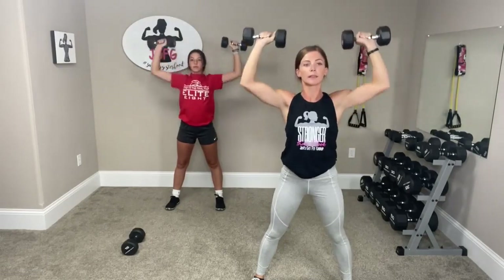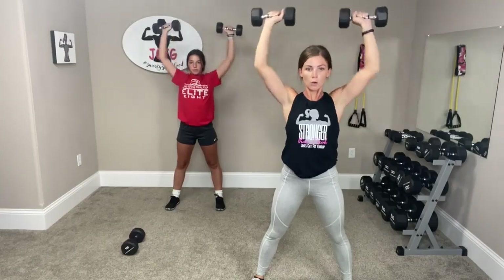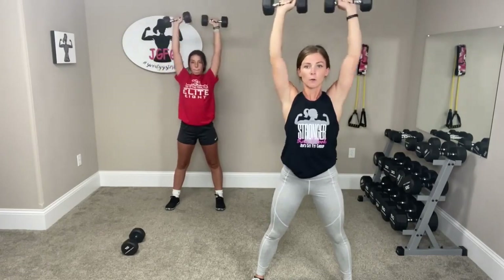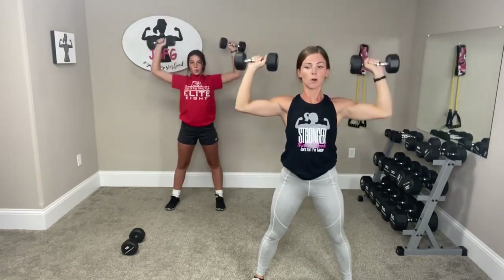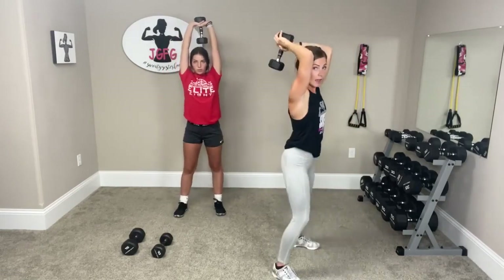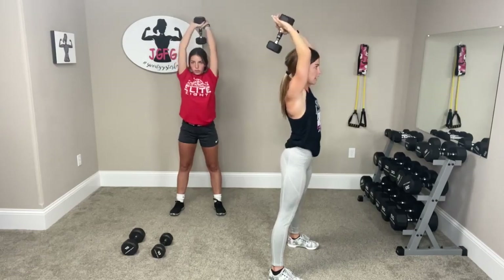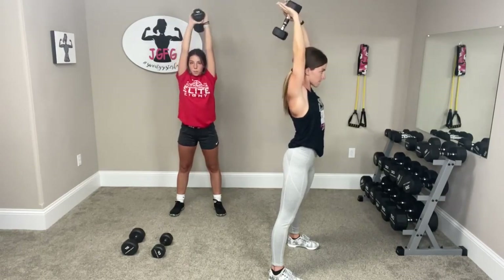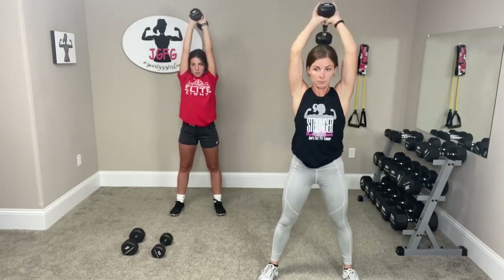Good job. Make sure you're breathing. Five, four, three, two, one more. Good job. Now you need one dumbbell or just one canned good, whatever you have. You're going to bring it right behind your head and push it up so you can work those triceps. Down and up, down and up. Try to keep your elbows close to your ears. Two, one.